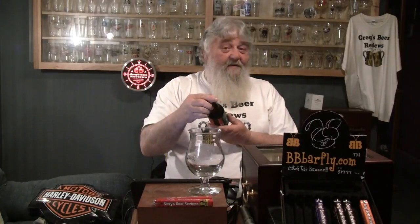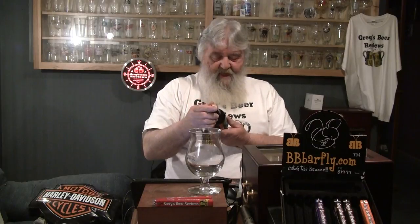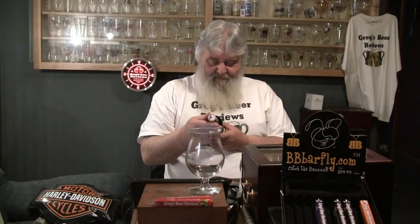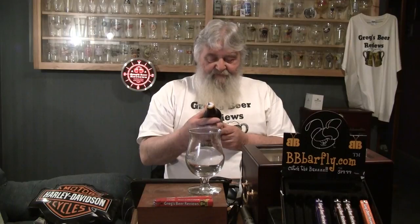Hey guys, thanks for stopping by Greg's Beer Reviews today. Lookie here — Fat Heads Hot Juju. I was so blown away by yesterday's beer from Fat Heads Brewery, their IPA, that I decided to go ahead and do the other one that Patrick sent me. This is their Imperial IPA, their Hot Juju.